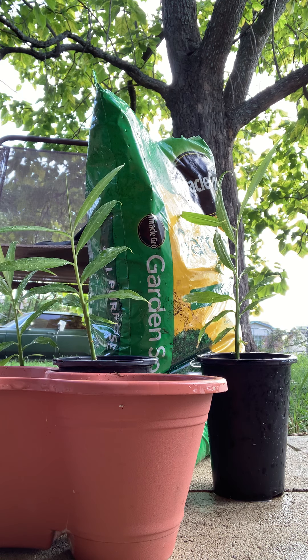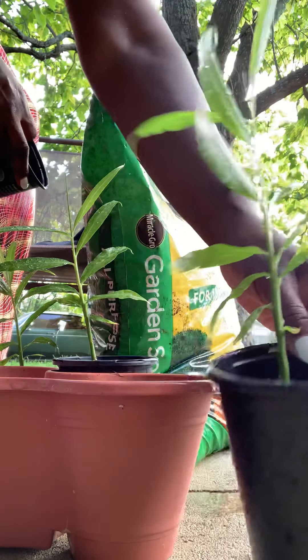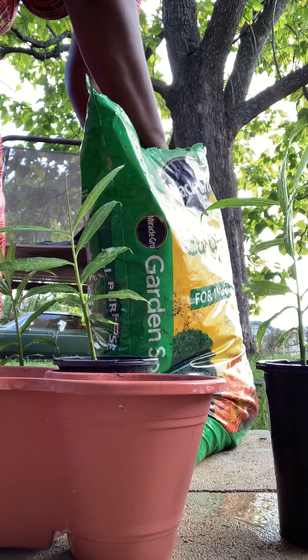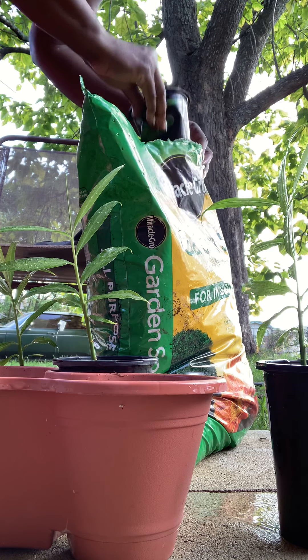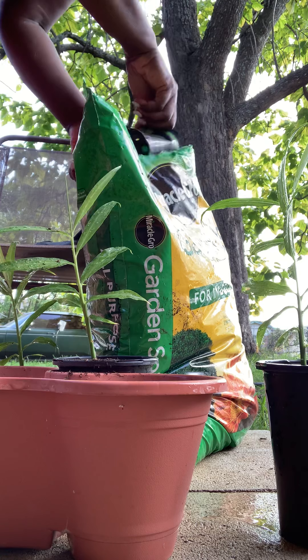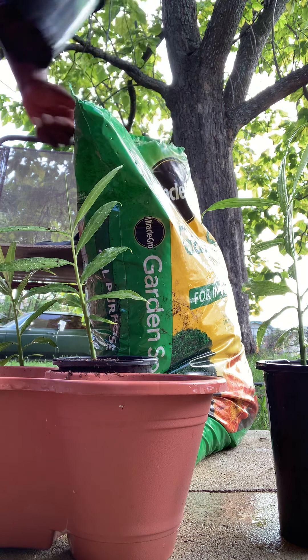Today is repotting ginger. They have really grown — see how big this is, how much they've grown in this pot. I'm gonna put them in this orange three-piece container, but I'm gonna lay it in here with more dirt so I can have more space to grow.